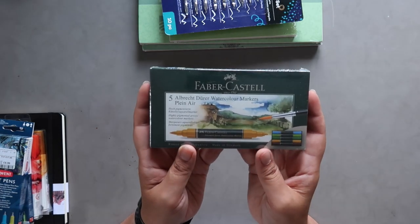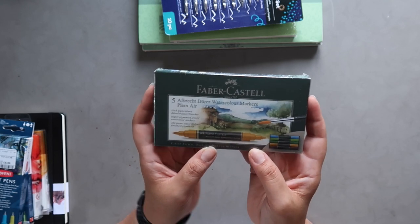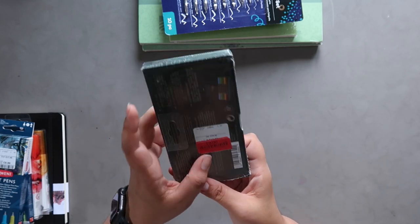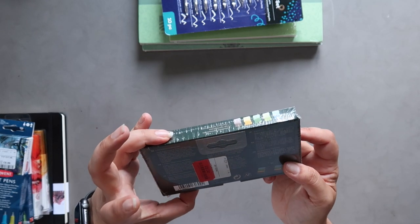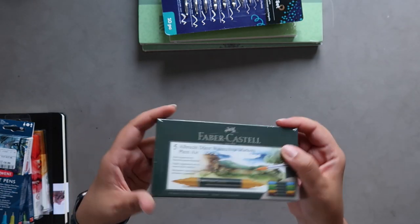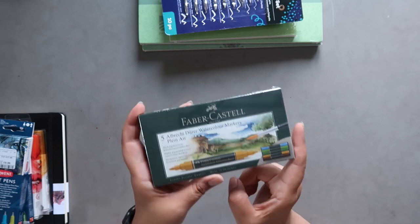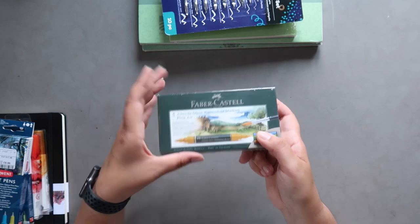They also had this pack of Faber-Castell Albrecht Dürer watercolour markers for plein air painting. They had a couple of sets but this was the one I liked. It was on sale for £8 — the regular retail price is £25, so that was a steal. It's their landscape colors set. I googled the pigments before purchasing and remember thinking I liked the colors, though I don't remember them off the top of my head.